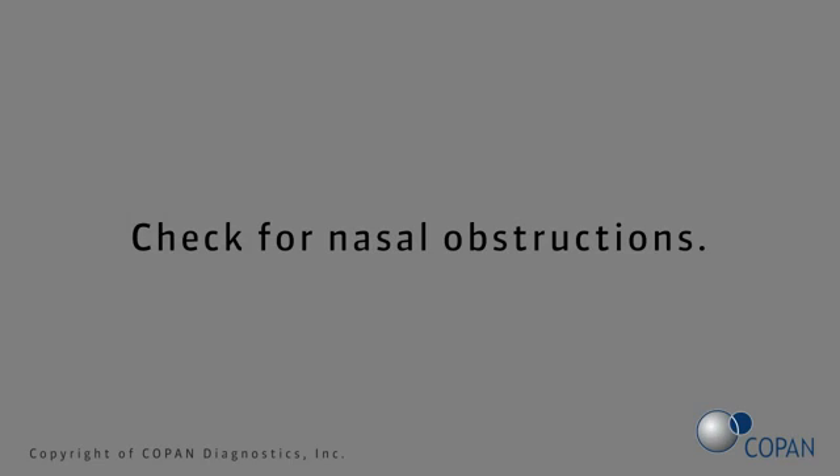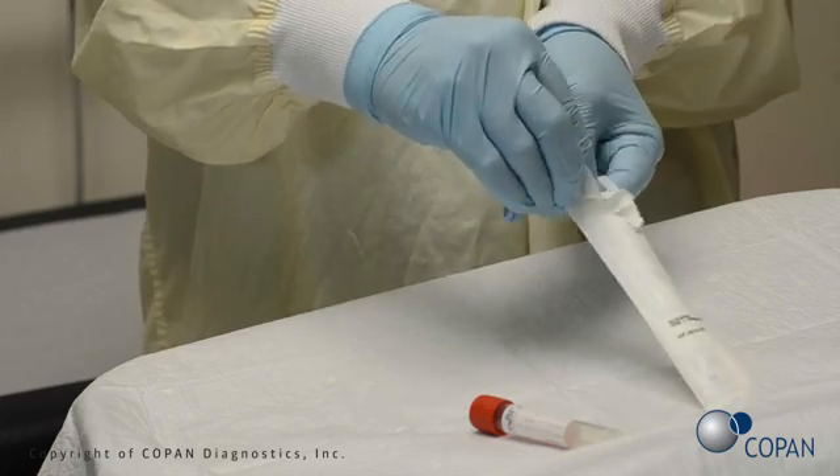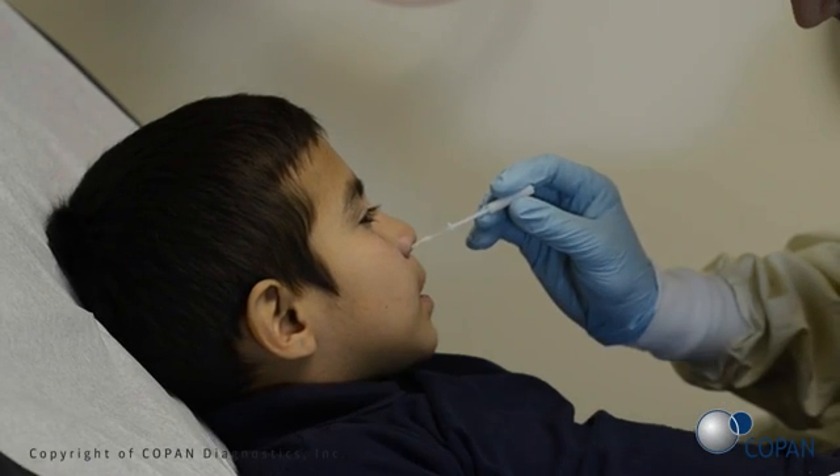Check for nasal obstructions. Open swab package. Gently insert the swab into the nostril.